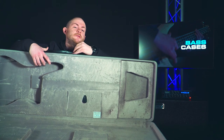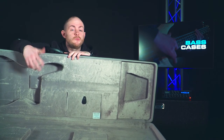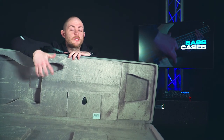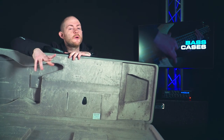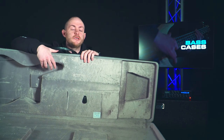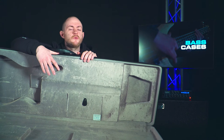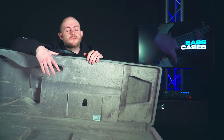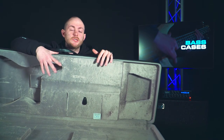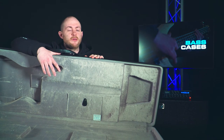It's called a molded hard case because the interior is molded to the shape of the bass. This one is molded to an Ibanez bass — the one I'm playing in every other video — and it fits perfectly. It's super snug, the bass is not going to move at all, which means when you take it out it'll still be perfectly in tune with no scratches or dents. If you're getting a molded hard case, make sure your instrument fits — measure the dimensions and confirm it's molded for your specific bass.